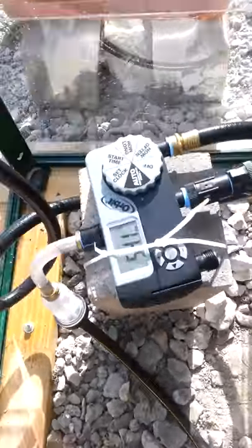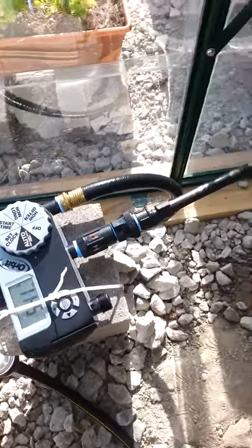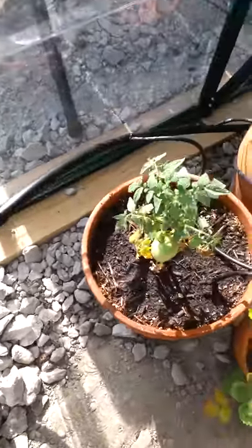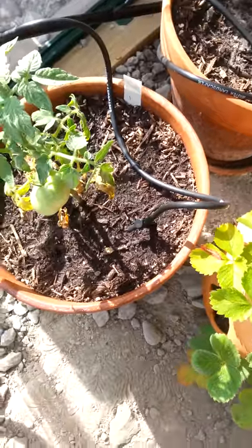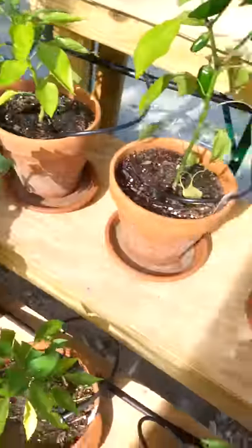The final step of the greenhouse is irrigation. There's a timer with a drip system where we have drips going to every plant. It goes on around into all the other plants as well, and going up this way is the misting system.